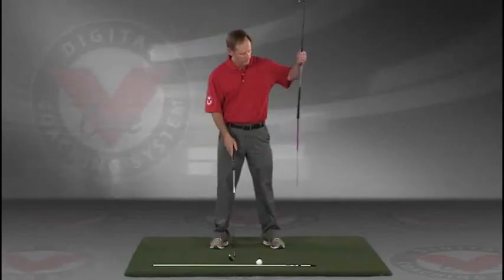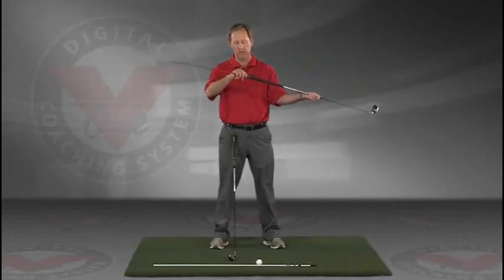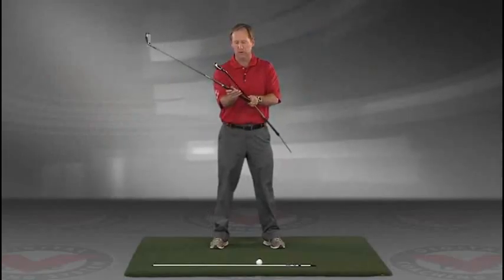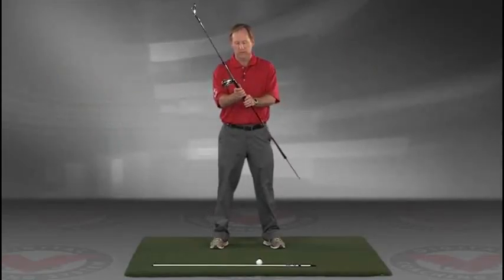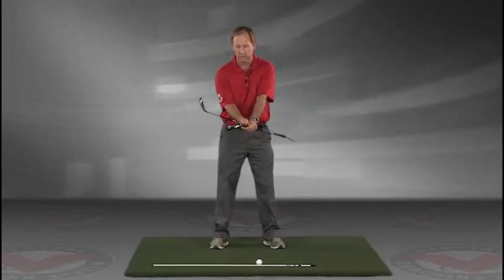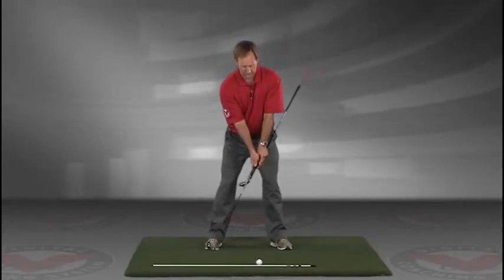Take a club — you can put an alignment rod in the butt end of the golf club. Take the golf club, turn it like you're going to hold it, and then take that club and put it right against your left hip. So you're holding both clubs here.